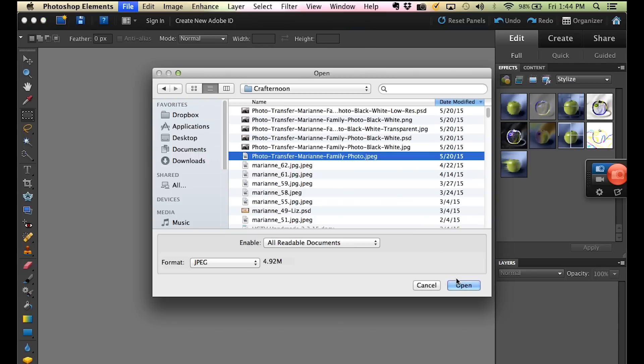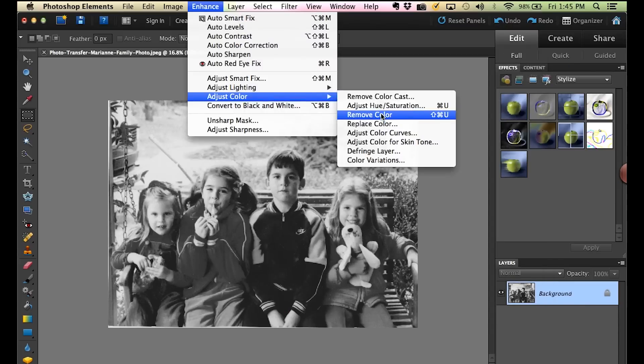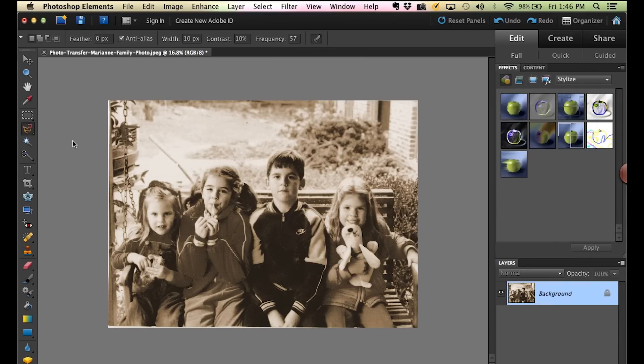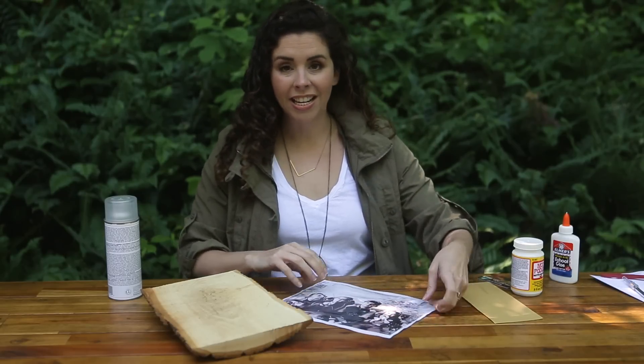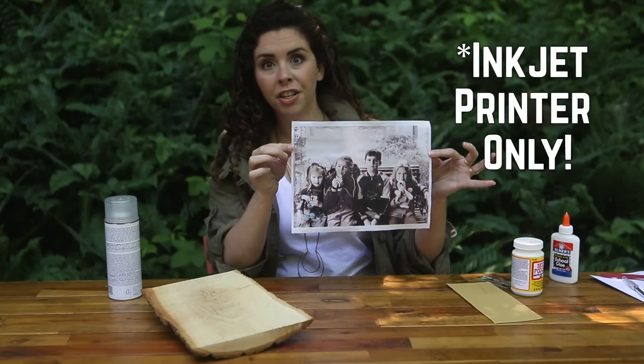Okay, while the paper is drying, let's tackle the photo. Scan the photo into your computer and open it in a photo editing program. I wanted a vintage look, so I changed the photo to black and white and added a hint of color back. I want the focus to be on the people, so I traced our silhouettes with the magnetic lasso tool, then copied the silhouette into a second layer and made the background color partially transparent — this allows some of the wood grain to peek through. So once you have your image edited and your transfer sheet completely dry, print out your image onto the transfer sheet.